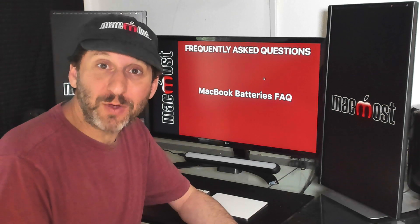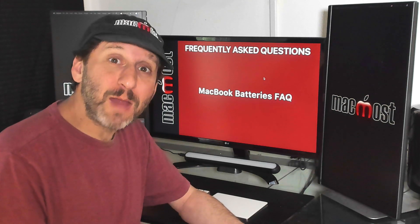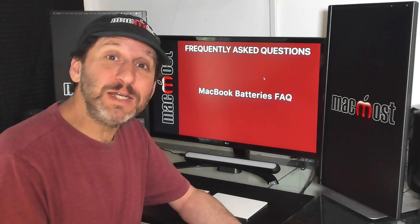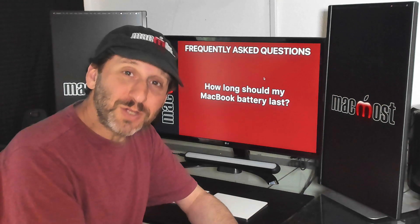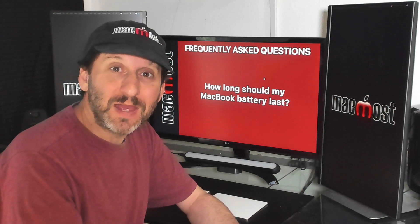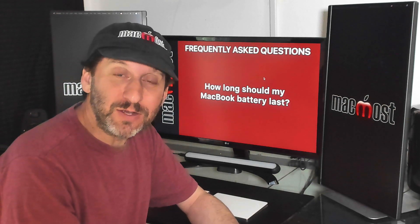Whether you have a MacBook, MacBook Air, or MacBook Pro, it's got a battery and you probably have some questions about how to use it properly, how to maximize its life, and how to deal with any problems that may come up. Let's start by talking about longevity — how long should the battery last? It varies greatly, basically between 5 and 10 years.